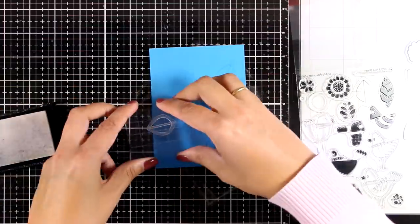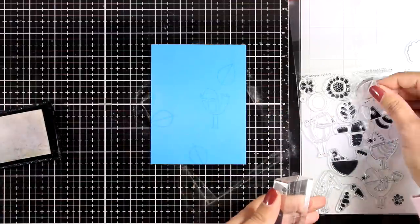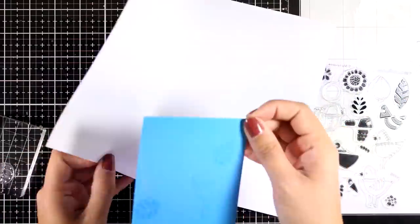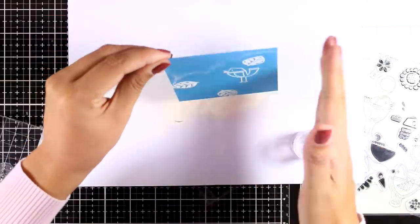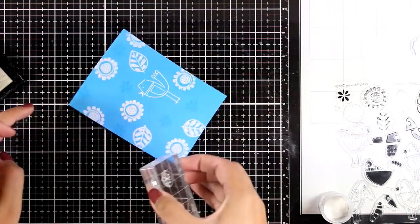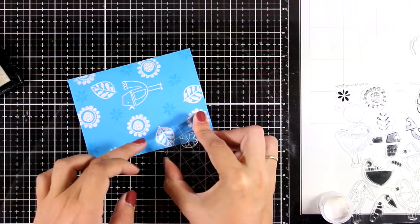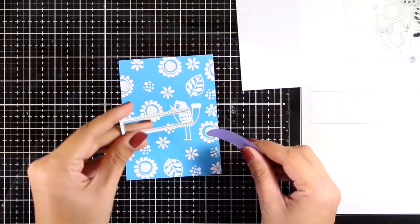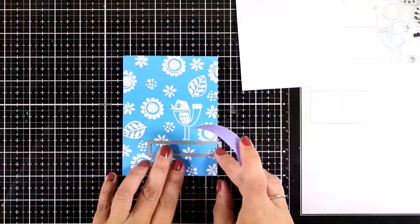I'm not stamping any other bird. Since I'm working with VersaMark I won't be able to see a lot of what I'm doing, so in the middle of stamping I'll stop and add my embossing powder. This way I can see what I've done so far and then continue stamping. The idea is to create my own pattern paper which is going to be blue and white. I'm stamping again trying to fill in all the gaps with smaller images from the stamp set, then applying embossing powder and heat setting everything.